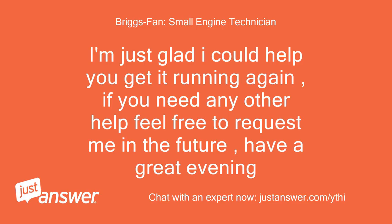I'm just glad I could help you get it running again. If you need any other help, feel free to request me in the future. Have a great evening.